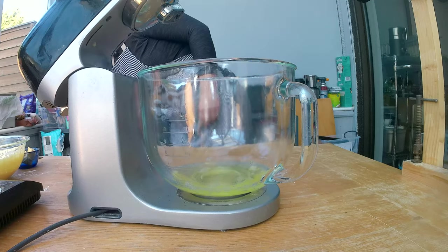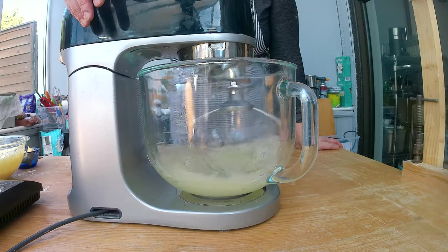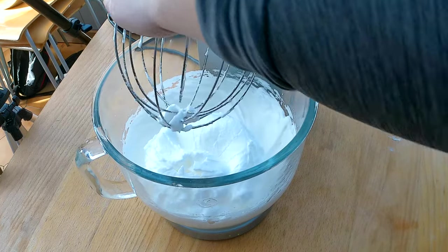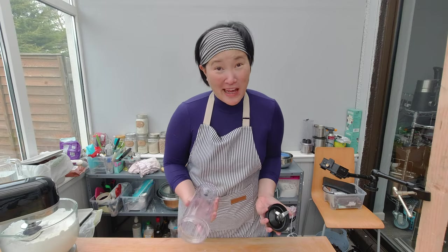Now beat the egg whites stiff using a stand mixer or handheld mixer. Beating egg whites pushes tons of air into the egg white molecules, which expand and make the egg white very fluffy and white. This normally takes about five to six minutes. You know the egg white is stiff when it holds its shape.